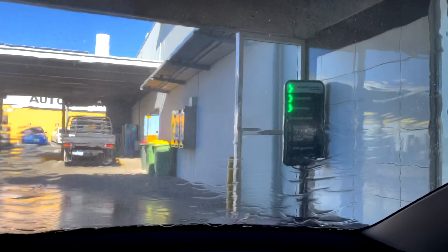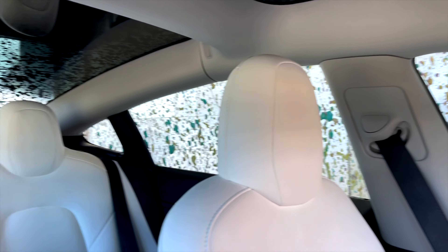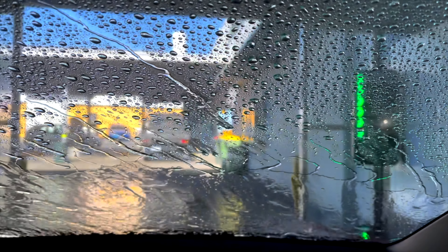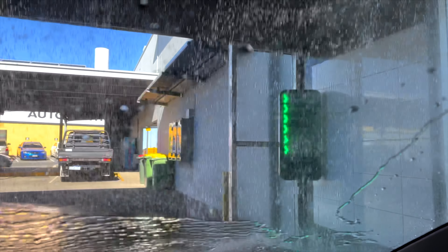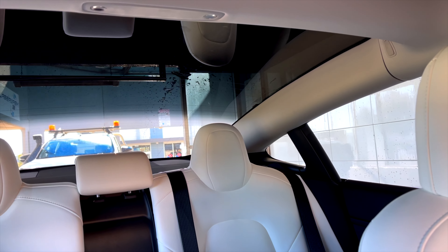That's it — all I have to do now is lay back and relax. All right, time for polishing. Spot-free rinse. And now time for some air drying. Air drying complete — and that is taking a Tesla through a car wash.